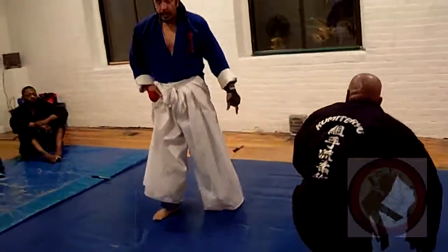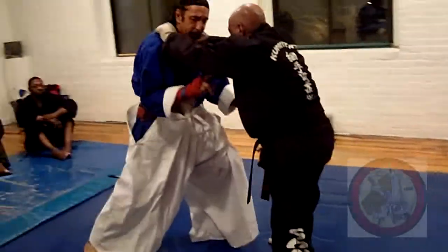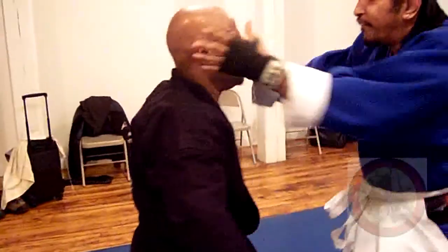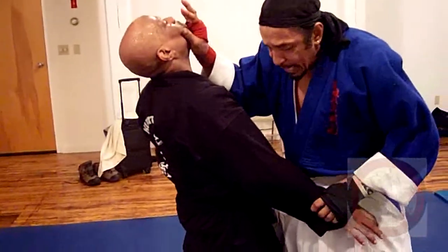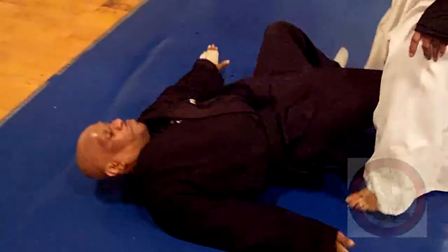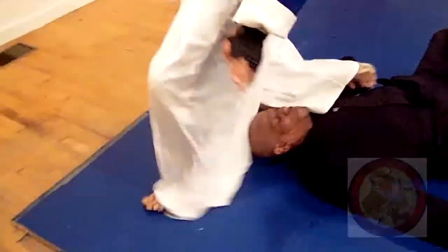Again, as soon as he touches me — touching back, right under the bicep — two, I break here, three, four, five. This balance is broke here. Now I scoot the leg in. I kick this in the middle so I can drop it to the groin. Look — two, three, four, five, six, seven, eight, nine.